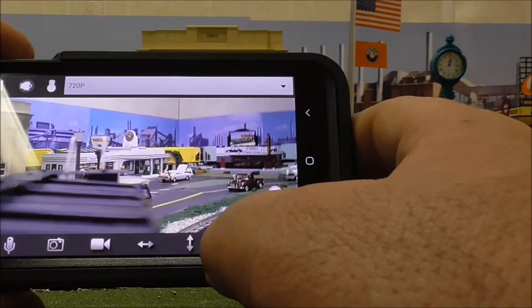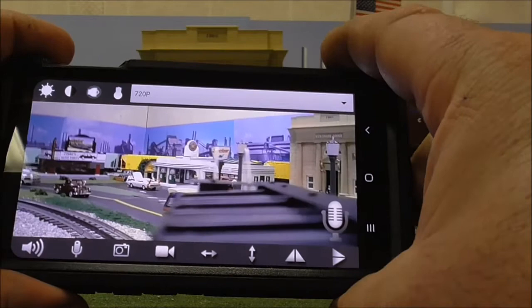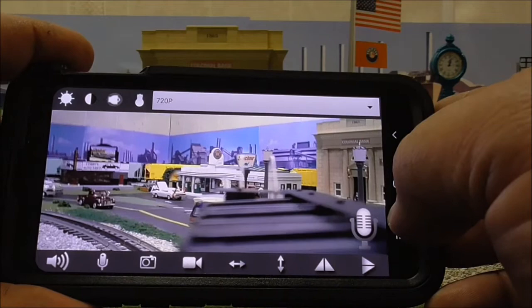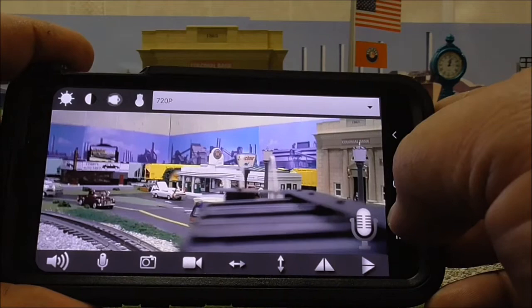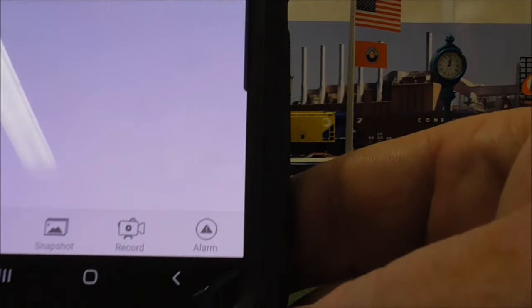There are settings up here for your exposure. You can actually change the mood of the video — for example, you can change it to black and white. These other settings I believe are to change the direction you're shooting in — it basically reverses the camera. If you're doing this on a cell phone it should auto-rotate. To get back and access your photos and files, just hit the back button on your Android device.